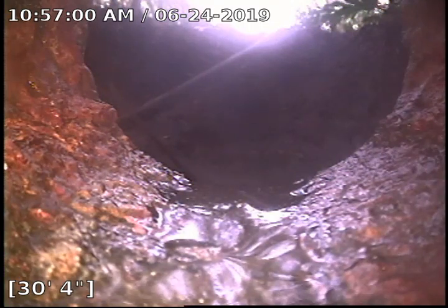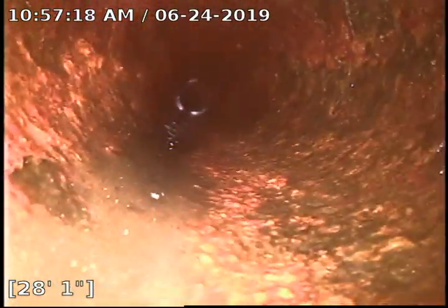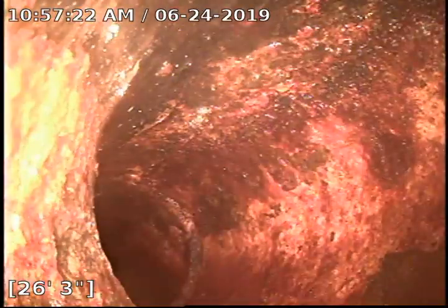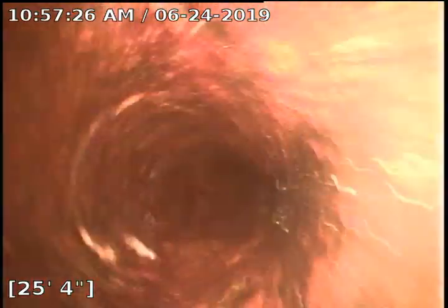This is 2095 Overbrook, and what I've done is run the camera down through the kitchen stack. This is where the pipes open in the front yard — this is where I've been jet cleaning from. You can see this cast iron line looks nice and round, and I'm going to pull all the way back to the kitchen.